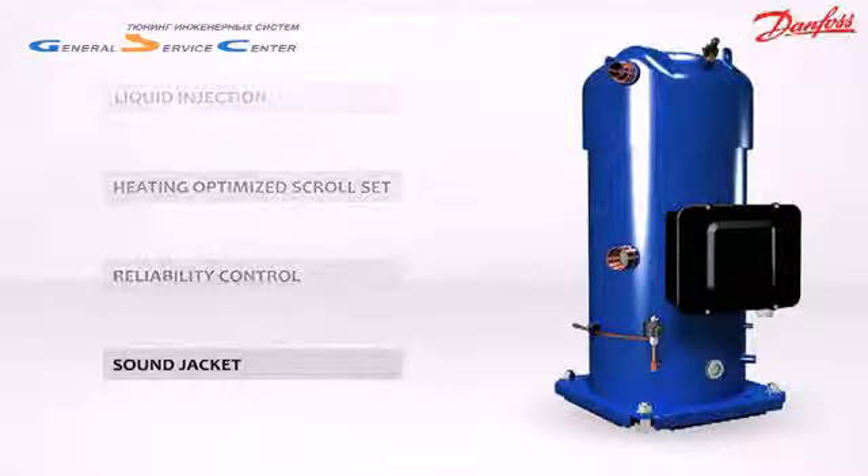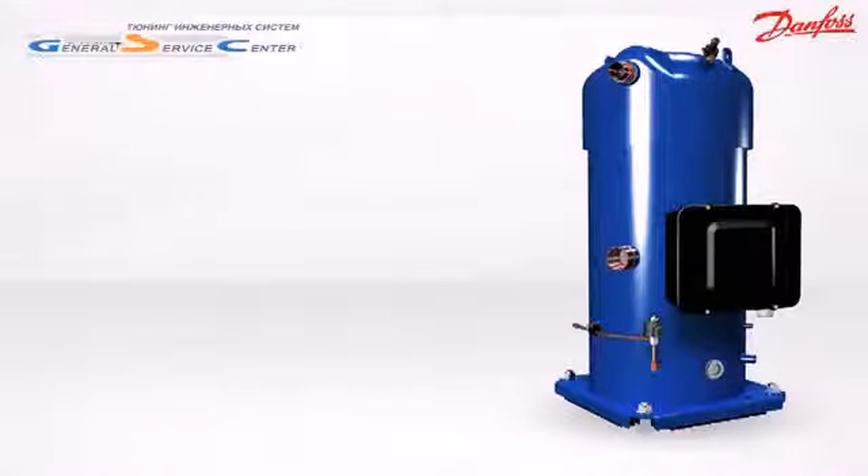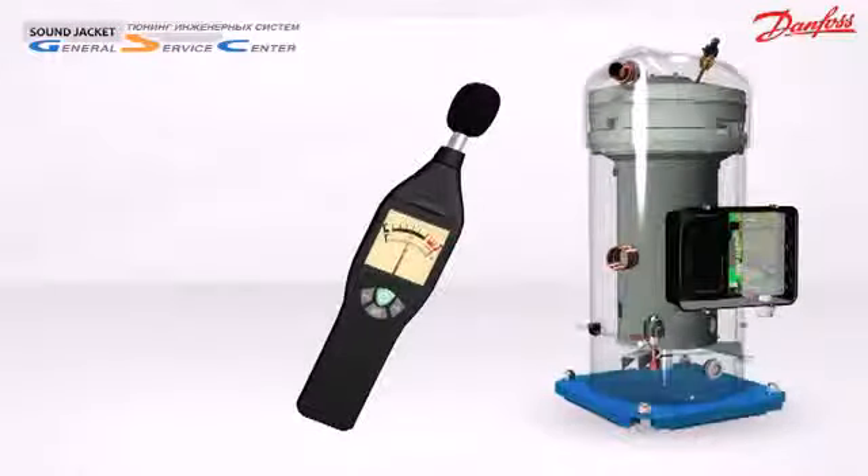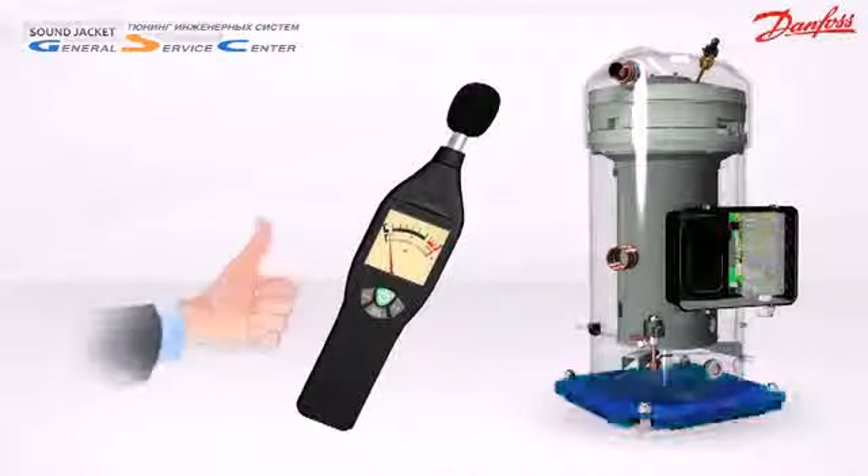What makes the PSH quiet? The Performer PSH has a remarkably low sound level thanks to the integrated acoustic thermal insulation placed under the base plate of the compressor.